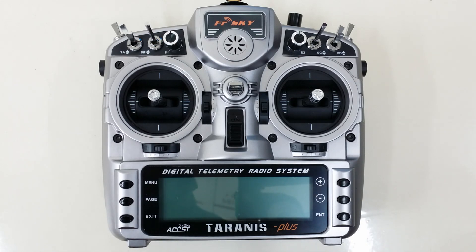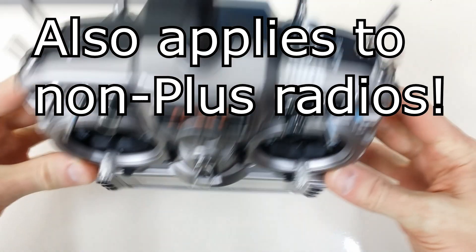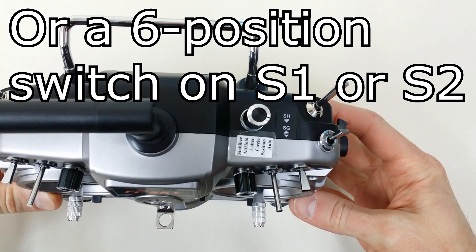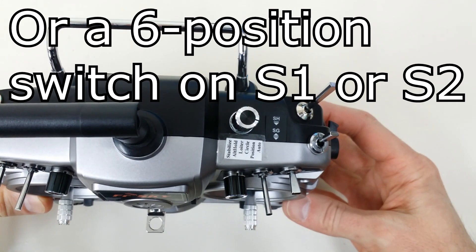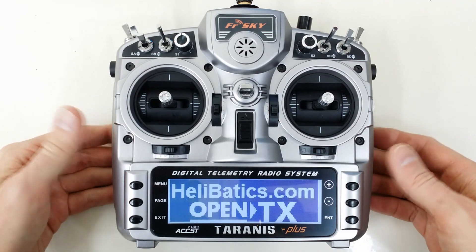Hi, this is David from Helibatics.com. Today I'd like to show you how to properly calibrate the Tyrannus X90 Plus radio when it has, in particular, an S3 switch installed, as you see here on the top. All right, so here we go. We'll turn the radio on. Welcome to OpenTX.